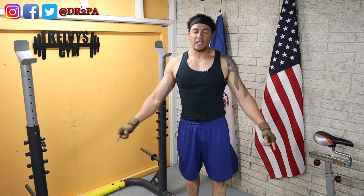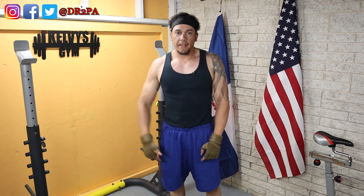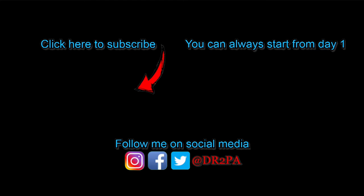That was really a good one. This is it for today. And I'll see you tomorrow. Adios.